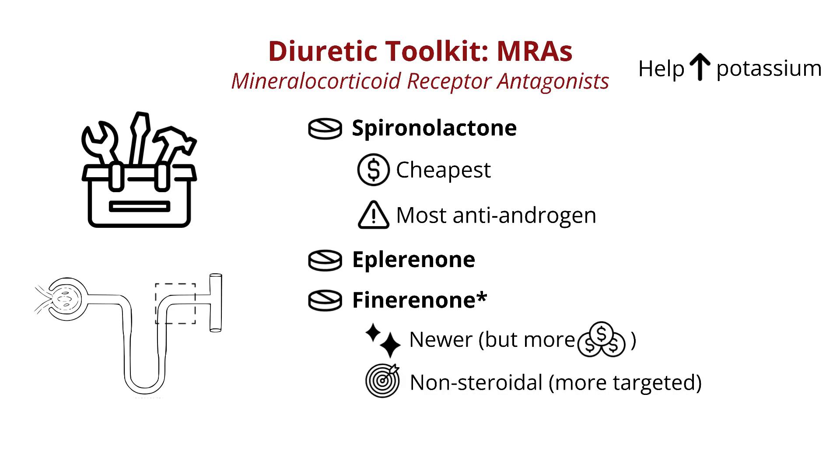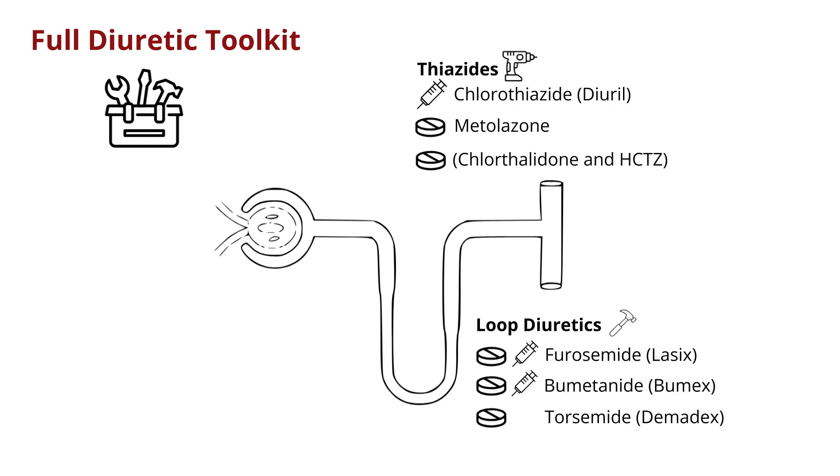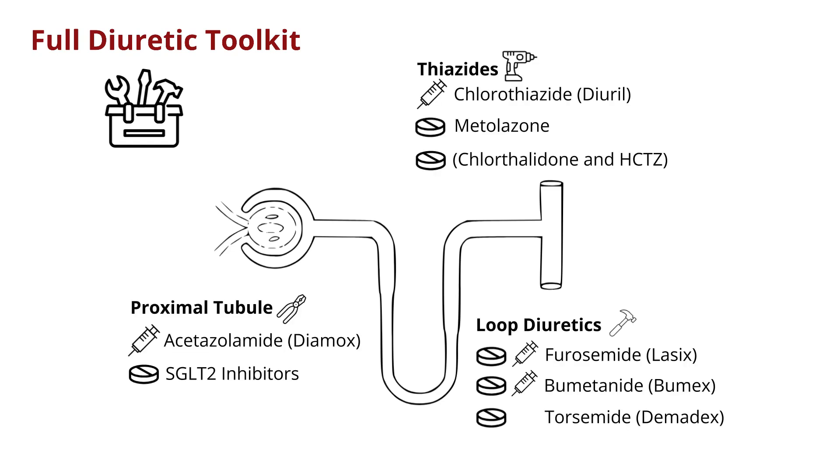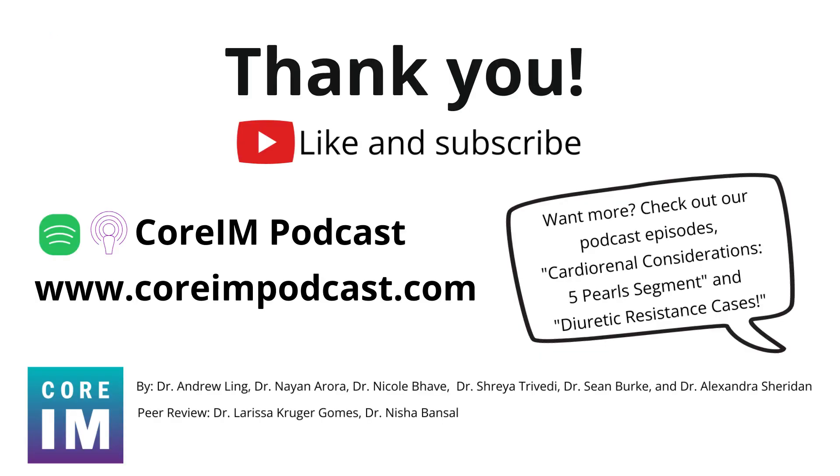There are still ongoing studies about finerenone's use in heart failure specifically. To recap, here is the full general toolbox we have at our disposal, though even this is missing some of the more exotic tools available at certain centers. There's a lot of overlap between the kits we can use in the hospital and at home, and many of these tools end up being protective for the heart and kidneys in the long term. Thank you for listening — please look at our full episode on cardiorenal considerations and diuretic resistance cases for more.